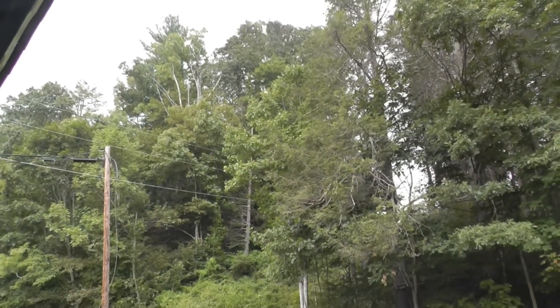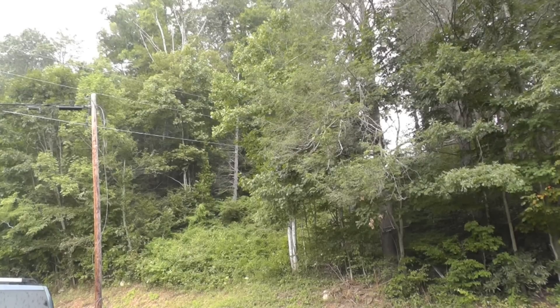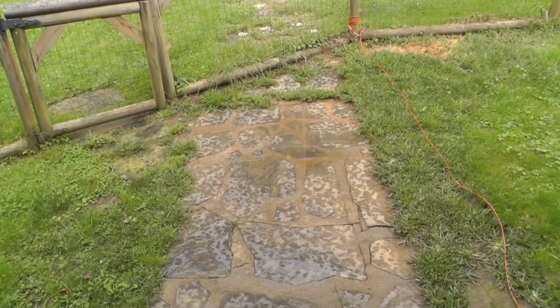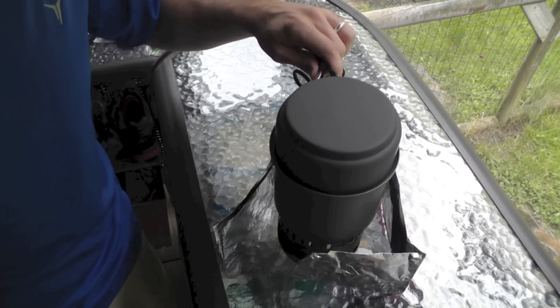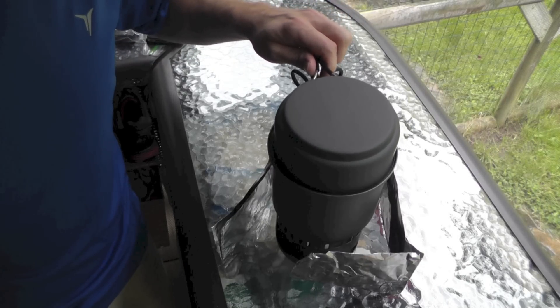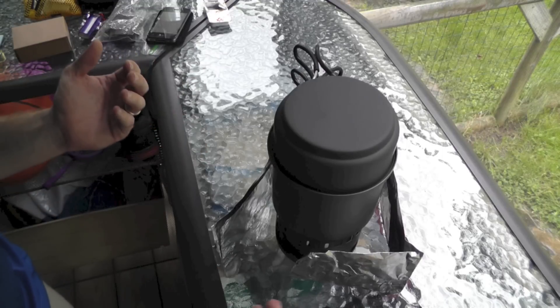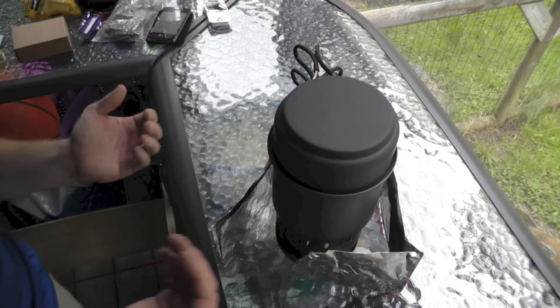I spoke about the thunderstorms that were headed this way — and here they come. You can actually hear the rain coming. The tin foil windscreen we made really, really works well. There's a slight little breeze coming in with the rain, and it is protecting it 100%. We still have very even heat flow. That's great.